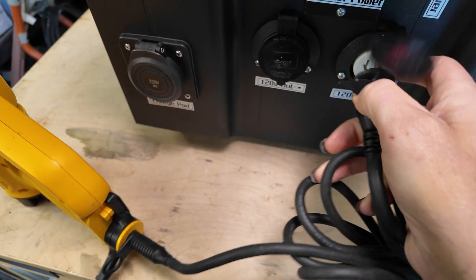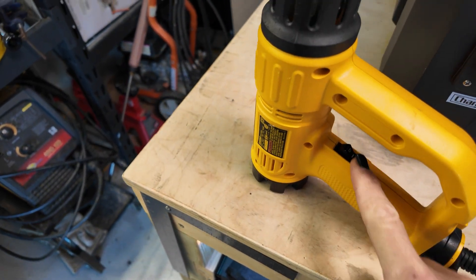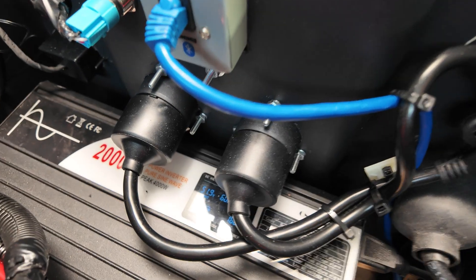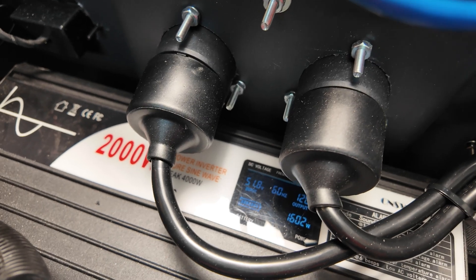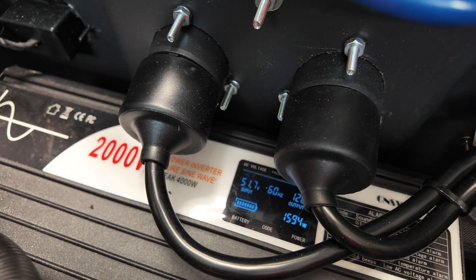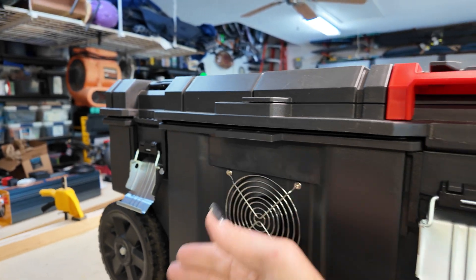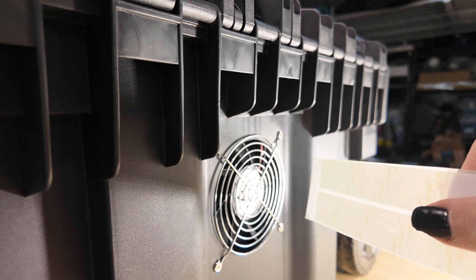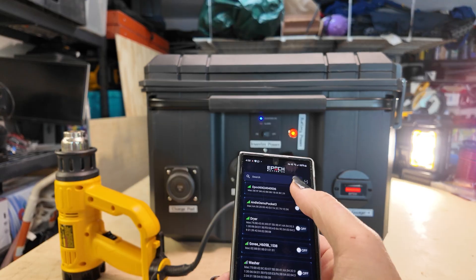Now we're going to plug in a heat gun and see what kind of draw we get off of the inverter. This should be about 1600 watts and you can see on the display it's roughly right at 1600 watts. This is a 2000-watt inverter with a peak of 4000 watts, so this will effectively handle this load well over two or three hours. A heat gun's not the most efficient thing to test with since that's not the intended purpose, but it does work.